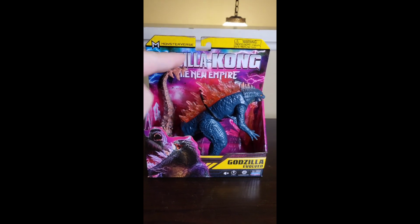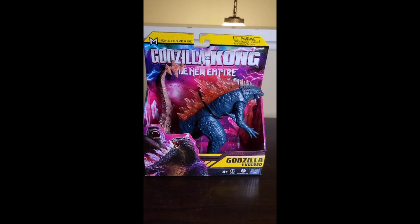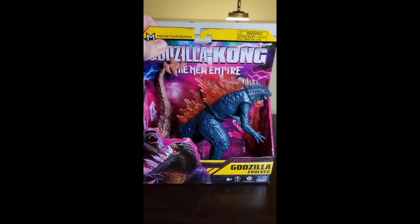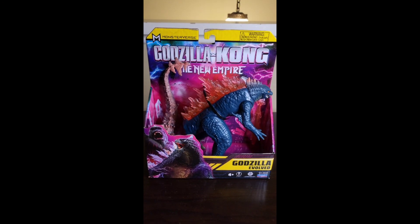But I managed to get my hands on one of the brand new Godzilla vs. Kong: The New Empire Playmates figures. I am out in the greater Los Angeles area, managed to find one out and about. This was the only one they had.